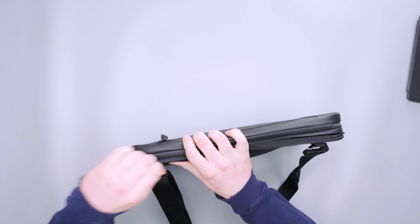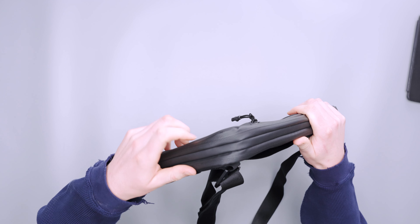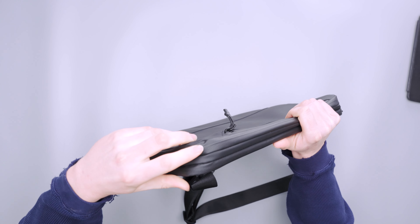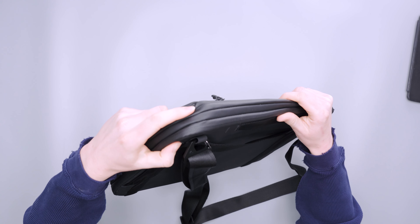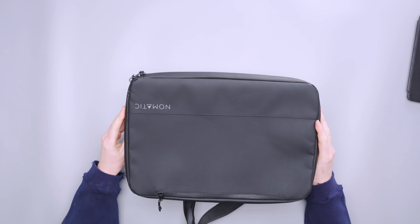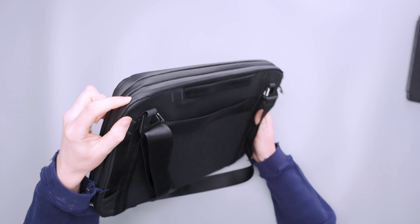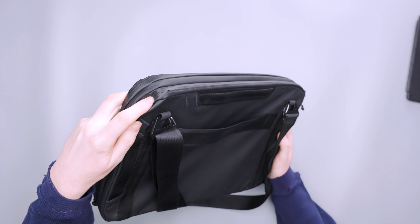Something I'll note that I've seen on other laptop cases: the corners don't feel very protected. If you push down on a corner you can feel there isn't much there — just the same thin padding and a zipper. If you were to drop it on the corner that could be catastrophic. I didn't drop it during testing and the case is in very good shape, but there isn't anything firm in those corners to stop your laptop from getting beaten up.